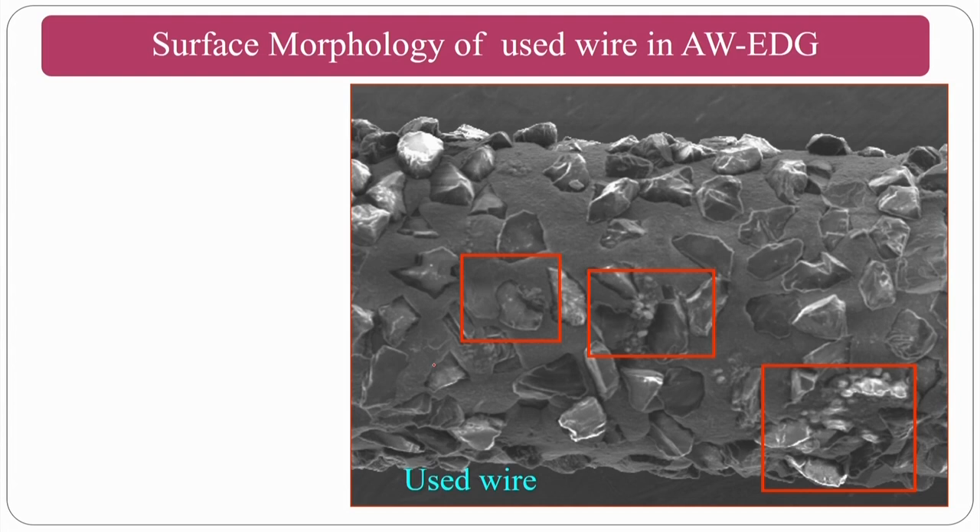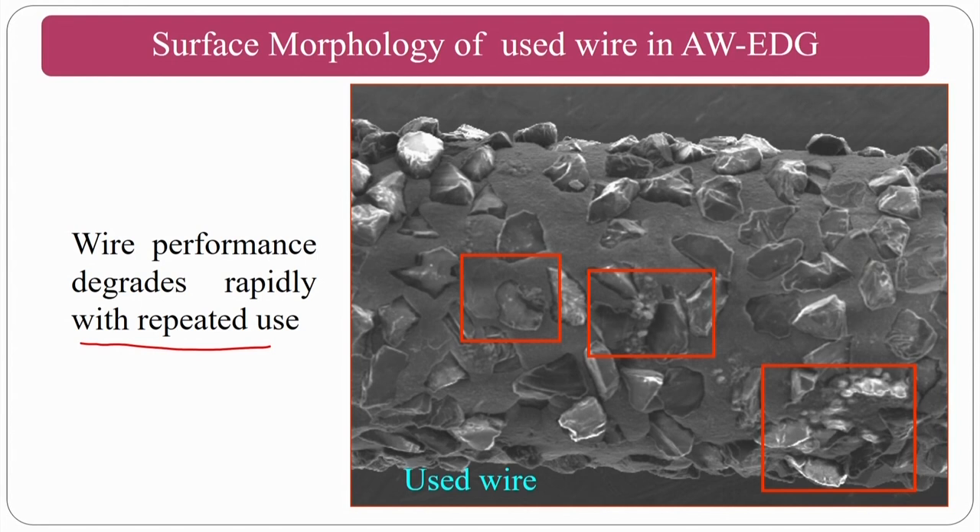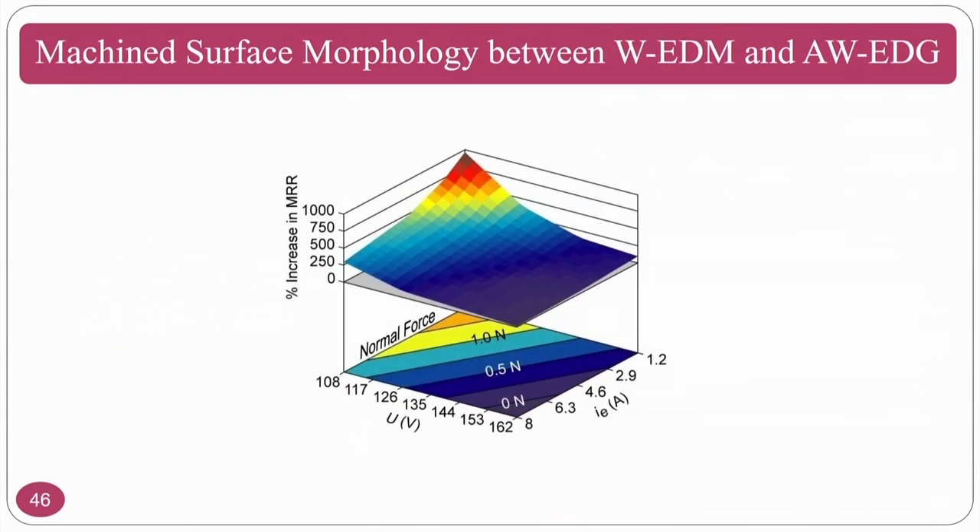The surface morphology of a used wire shows that abrasives are lost with use. Multiple reuses are not recommended. Wire performance decreases rapidly with repeated use — you can use the wire 1 to 3 times at most for good performance. Beyond that, performance degrades significantly.